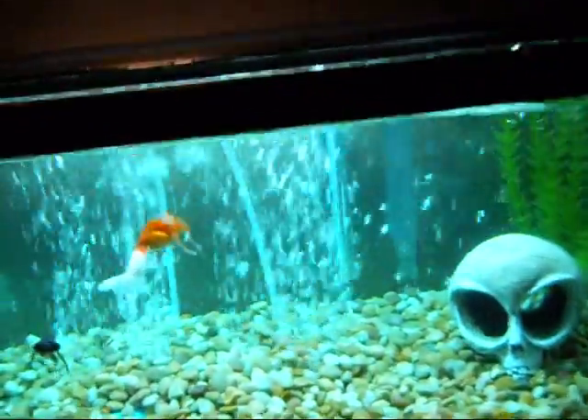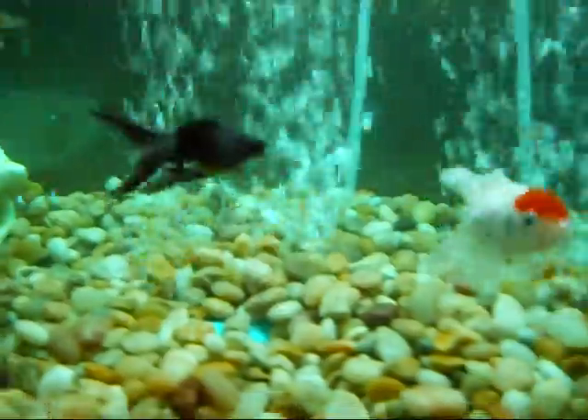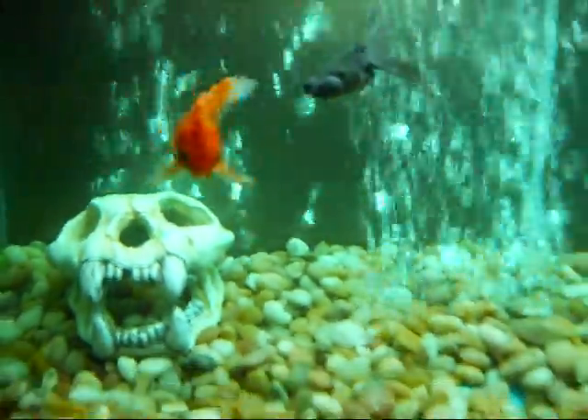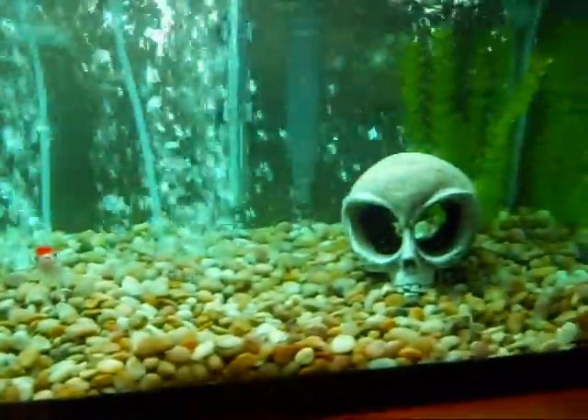Last night I was making a video about my fish and I noticed that the fish have little white spots on them. That's something called Ich, so I was reading about it on YouTube about how to get rid of it.